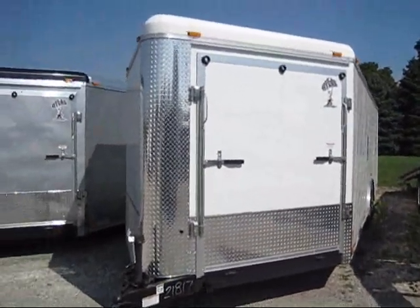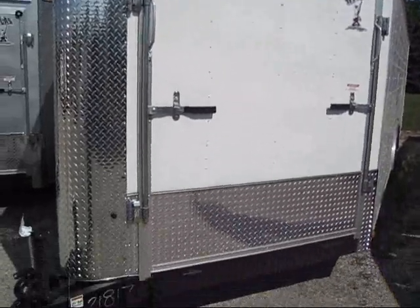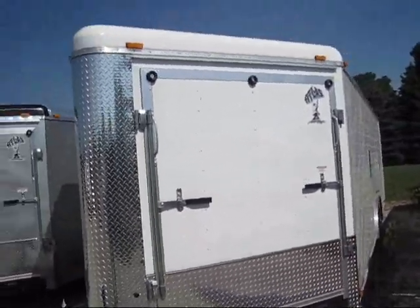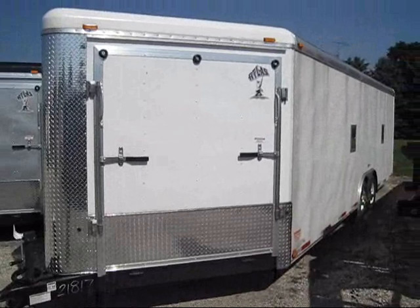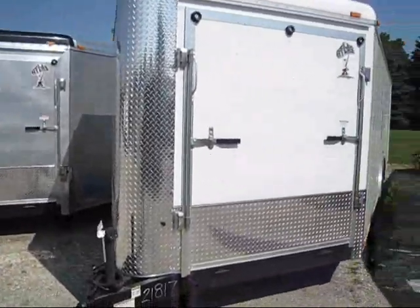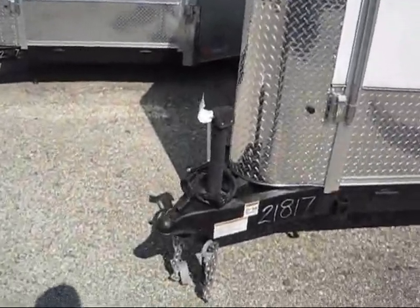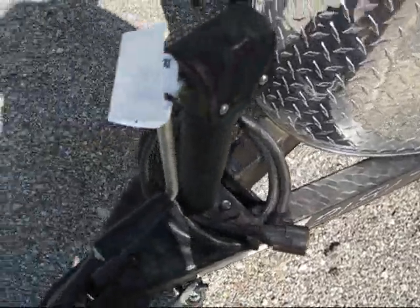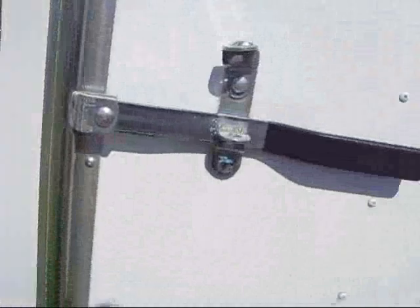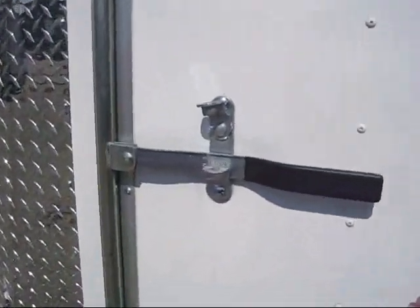We're looking at an Atlas trailer. It's got front and back drive-in doors — it's an awesome 29-foot car hauler, ATV hauler, snowmobile hauler. If you're a landscaping business, it's just an awesome trailer. It's got a molded seven-pin connector, heavy jack, and a two and five-sixteenths ball.